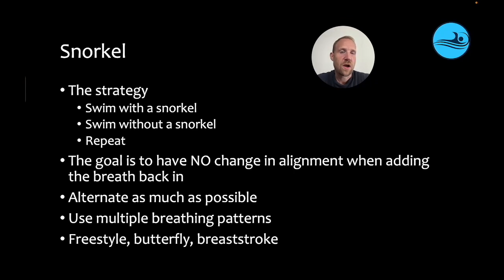One of my favorite strategies for helping swimmers learn to feel these differences is wearing a snorkel. You swim with a snorkel, you swim without a snorkel, and then you repeat. The goal is to have no change in alignment when adding the breath back in — to feel how they go straight through the water with the snorkel and try to replicate that sensation when they are breathing.